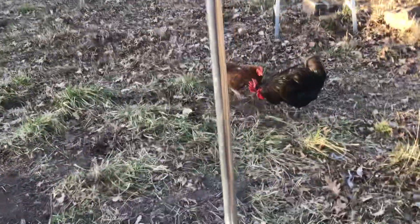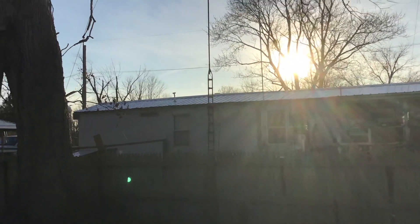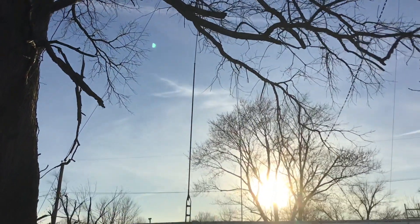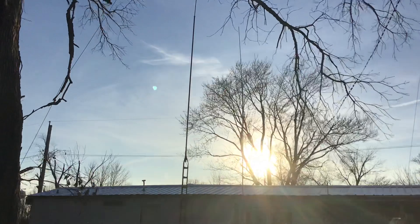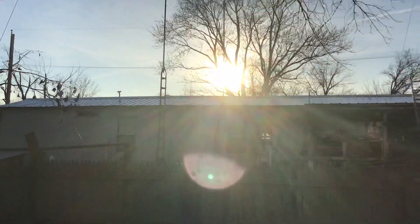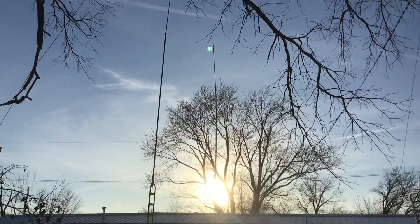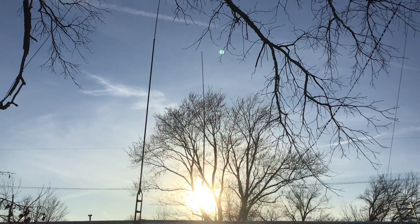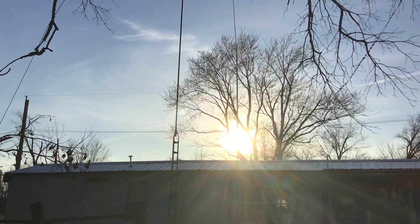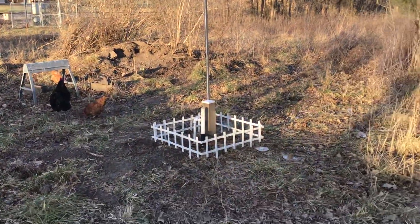Over there I've got another tower with one of those little Shakespeare CB antennas on it. The only reason it's up is because I had it laying around — we put it up in one day. It doesn't get out nearly as good as the Mako, so I'm going to take it down. Right next to it I've got a VHF antenna because I have a two-meter radio in the house, and that works pretty darn good.